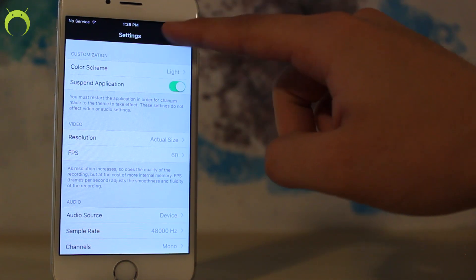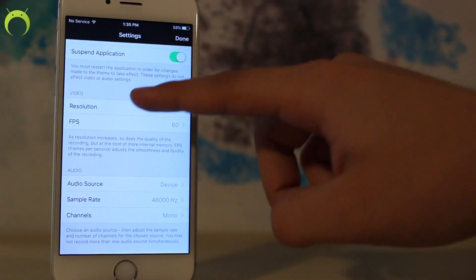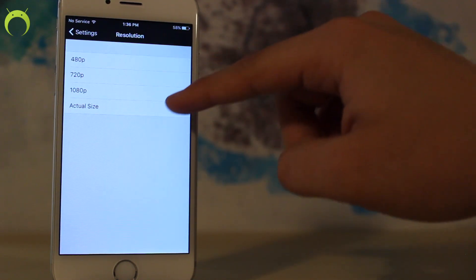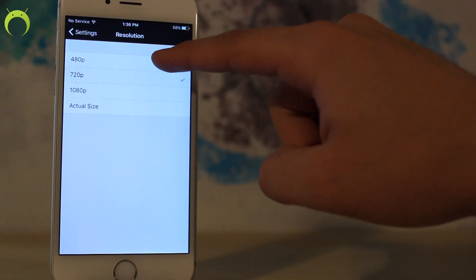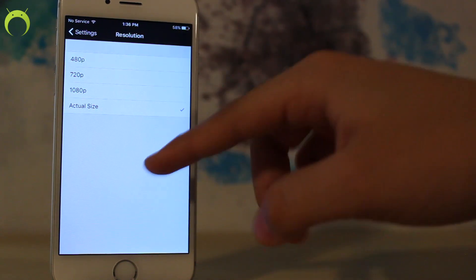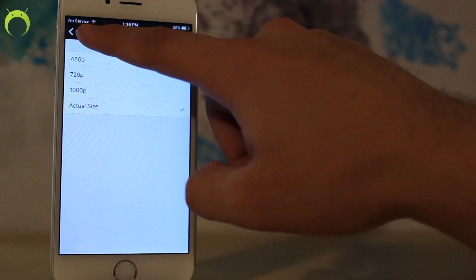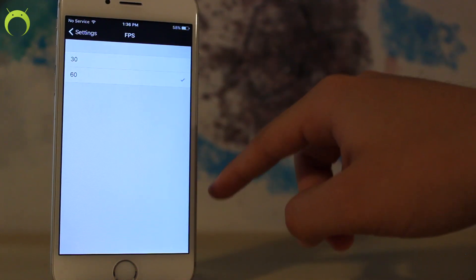However, there are a multitude of settings that you can go to. For example, there's the color scheme which you can set to light or dark — currently it's set to dark. As well as you have your video resolutions: you can set it to the actual size of your iOS device, 1080p, 720p, or 480p, with actual size being the best quality, however it does make your recordings much bigger and of course that makes it longer to upload from your iOS device.